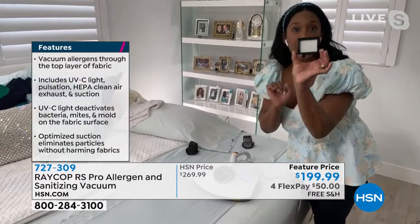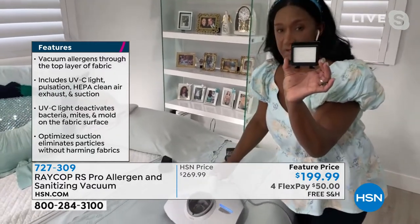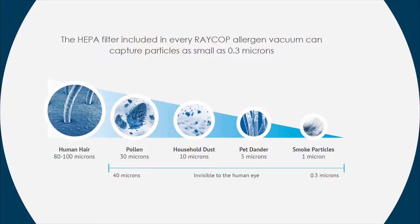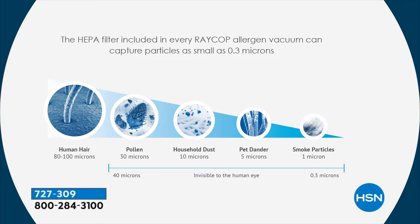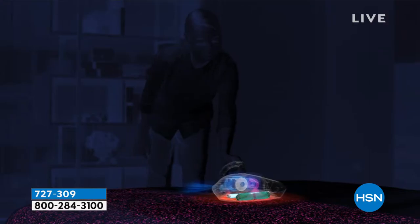The HEPA filter is what you have in hospitals and in airplanes, pulling in all of those micro particles — we're talking about as tiny as 0.3 microns. One strand of hair is about 100 microns, and it's pulling in that tiny. So what this is doing is working three ways: to pick up the debris that's in the mattress.